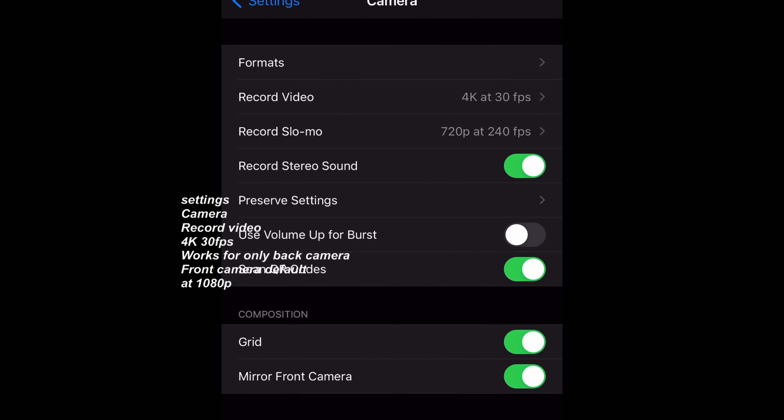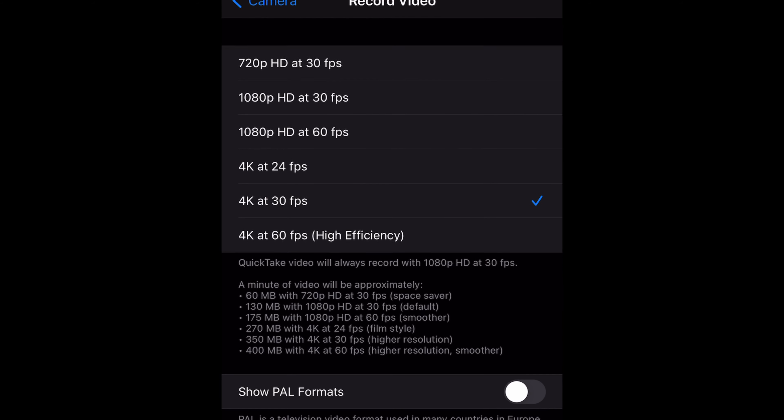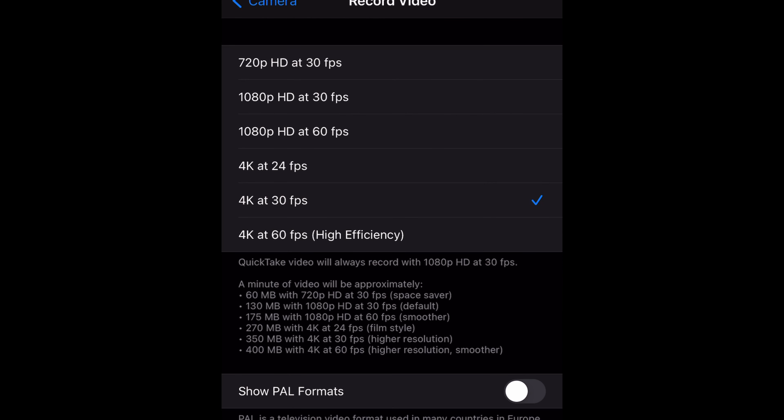From Camera I go to Record Video, and there I change the settings to 4K at 30fps. Mine is already set there. I'm using the front camera now so it is only 720 HD at 30 frames per second. But 4K at 30 frames per second will produce a better quality video from my shooting.